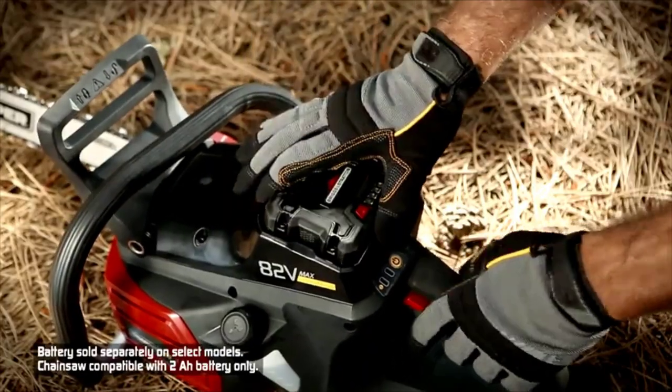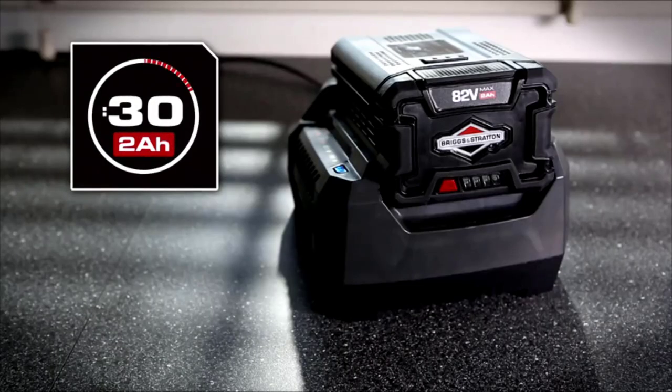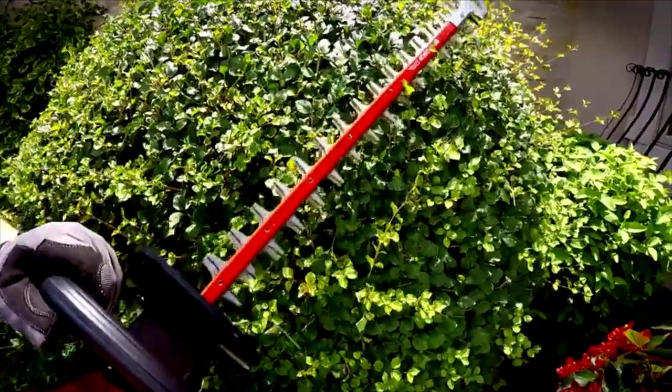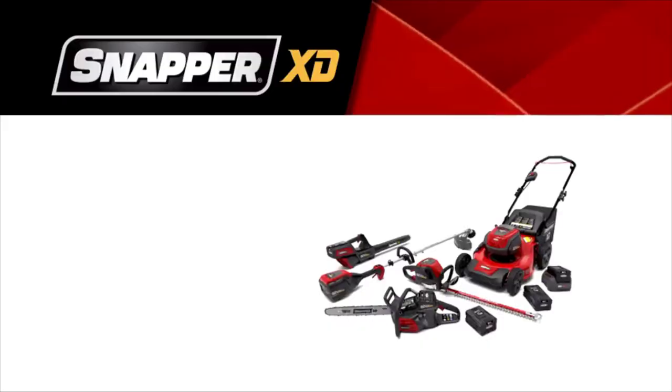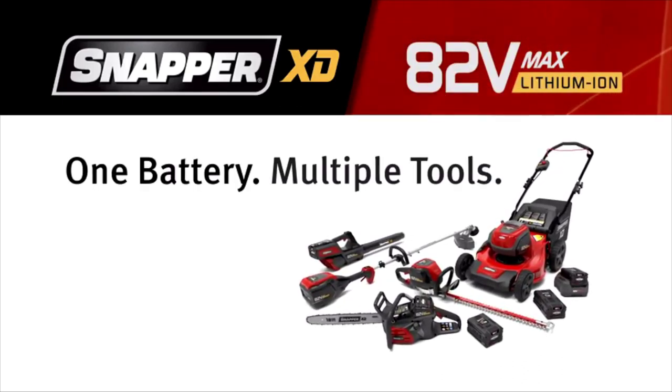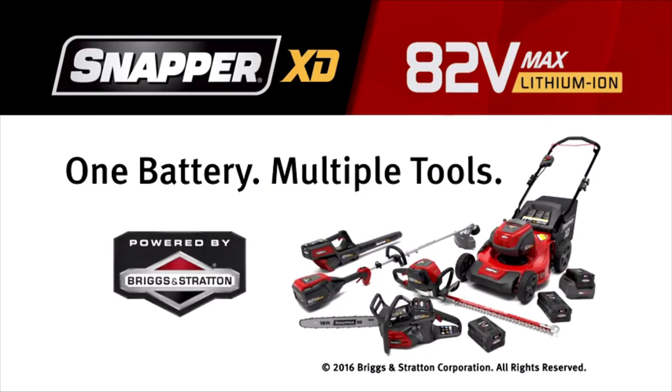While it's a push mower, reviewers say it's easy to move thanks to its lightweight design, and many note that it cuts just as well as a gas mower but is extremely quiet. The Snapper XD incorporates a brushless motor that allows the mower to sense when more power is needed based on grass thickness.